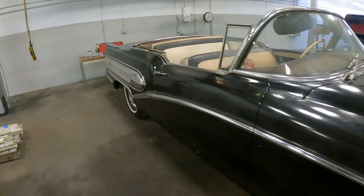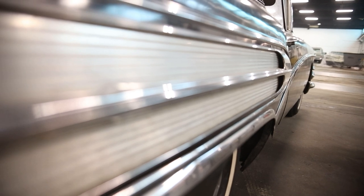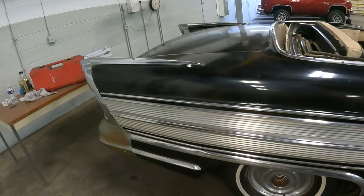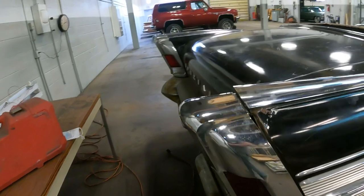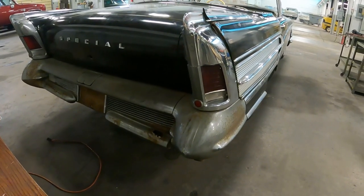Moving to the back, notice this big chrome bullet-like shape — it was called the spear sweep. It's beautiful how it works, but it's non-functional; it's purely there to set the car apart. Moving around, check out these beautiful fins. There's a lot of chrome on this car. These almost look like Packard Cathedral lights off of a '55 Packard Caribbean, but more beefed up. Tell me in the comments — do you think those look like Packard Caribbean lights?